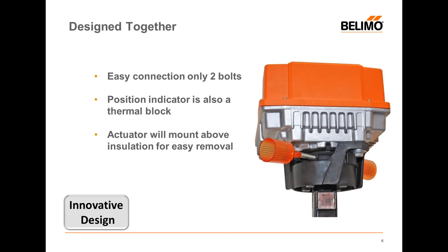After visiting all the customers, one of the first things they said is they want it easy to connect. So there are only two bolts that connect the valve to the actuator — one in the front and another in the back. This also gives us a thermal block to block the heat or cold coming up through the shaft of the butterfly valve so it doesn't affect the actuator. This increases the life of the actuator, and it puts the actuator above the insulation so it's easier to remove.